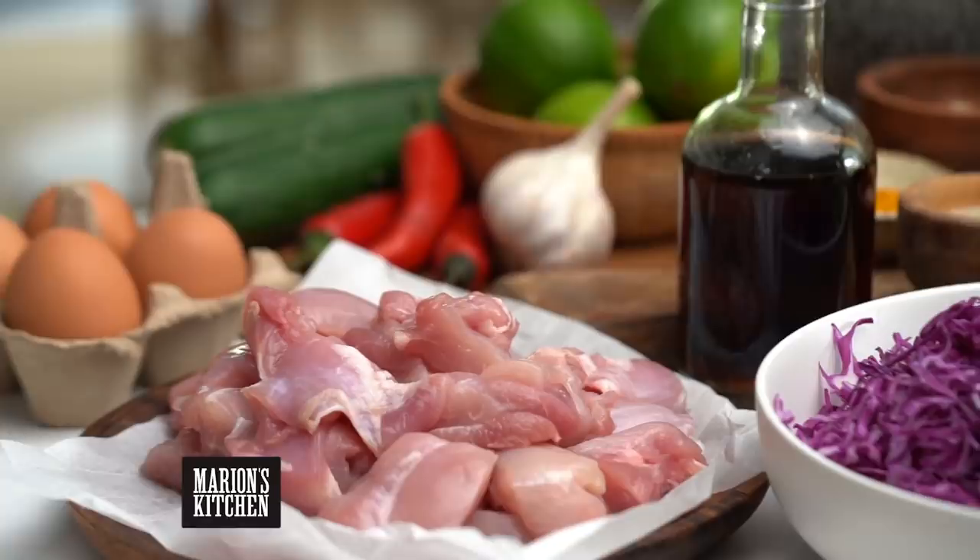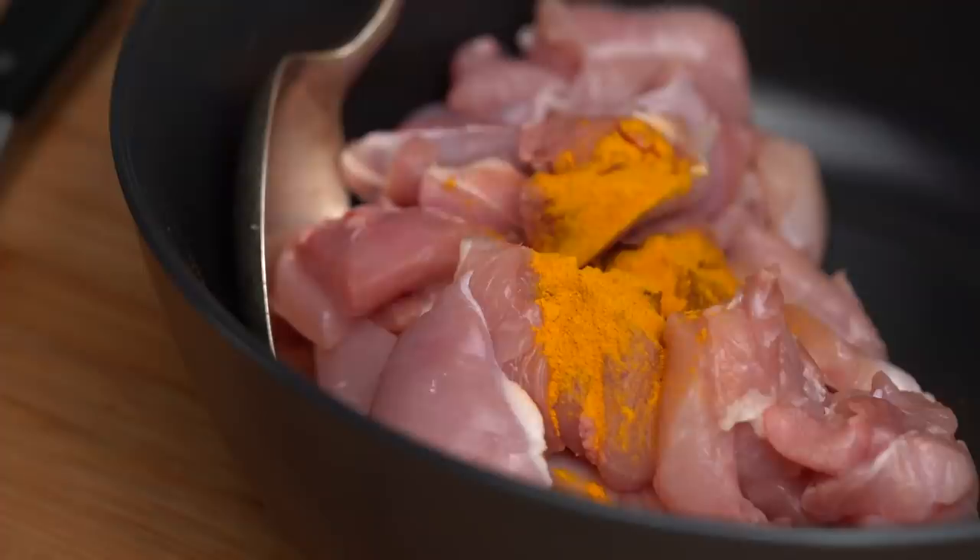Gado Gado - the special thing about this dish I think is that really lovely tangy peanutty creamy kind of sauce. But first of all what I want to do is marinate my chicken. I'm using chicken thigh and this is a really easy way to add lots of colour and flavour to your grilled chicken. I'm going to add a little bit of turmeric, some white pepper and some fish sauce.